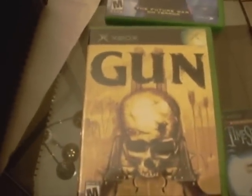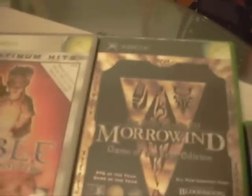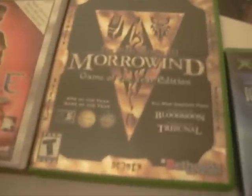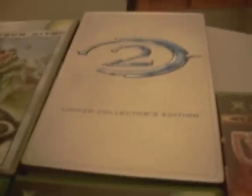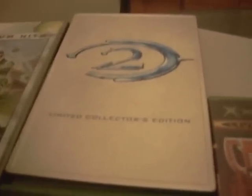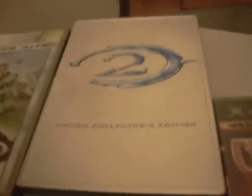We actually didn't show that off during our commentary, but we did talk about how it took forever to load the music on there. Your standard ones had the black top and Xbox logo, where the Platinum Hits have the silver top. They also released a lot of collectors editions during this time — here's the Halo 2 collectors edition, which comes in an aluminum case outside of the typical plastic cases.